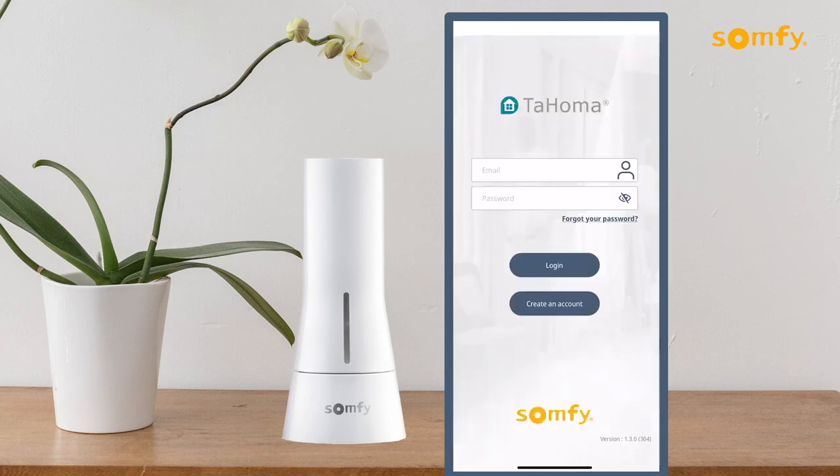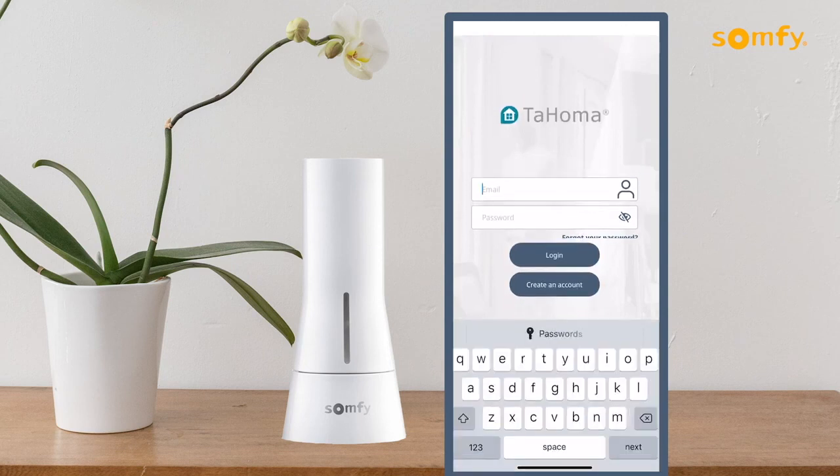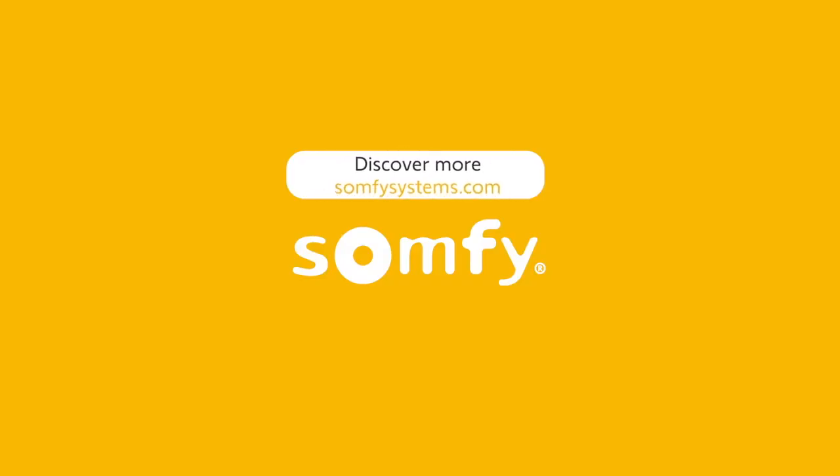Users can access their account at any time to add other options to the Tahoma. Visit us on SomfySystems.com to discover more.